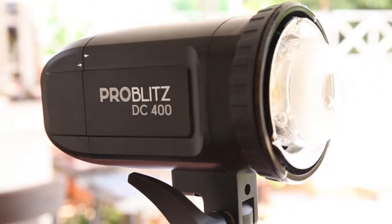Hey guys, introducing the new ProBlitz DC400, the new light from PhotoQuip. A brilliant little light which is used mostly for outdoors, but we can also use it indoors.